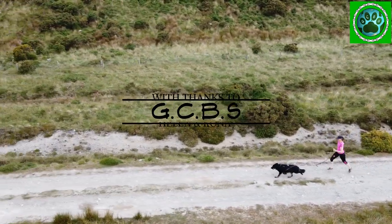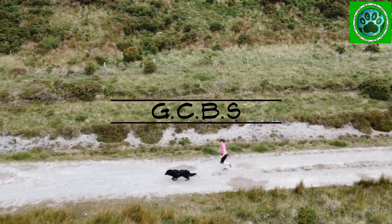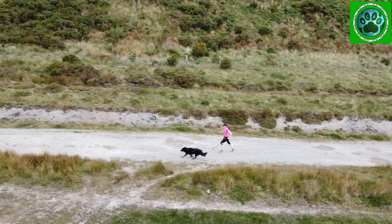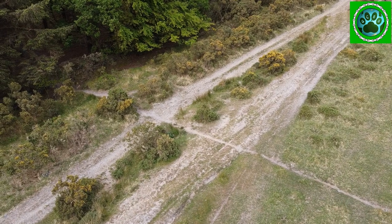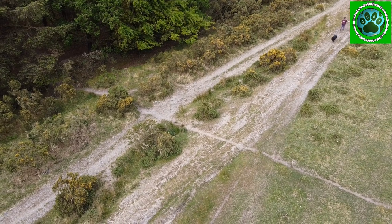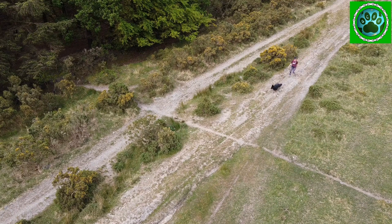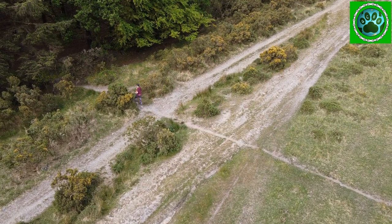Welcome to our how-to series of videos. In this episode we are looking at how to take a sharp corner. As you can see from the ground conditions, we have loose rocks to contend with, as well as having to approach the corner whilst descending the path. So what factors do we need to take into account when tackling this?